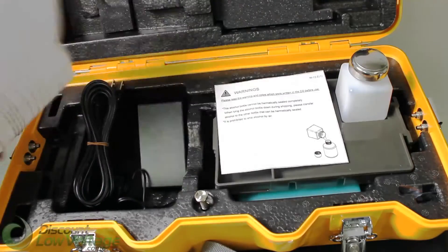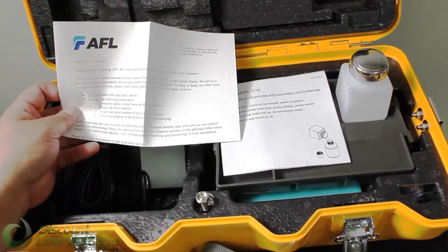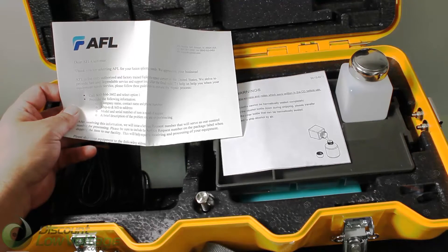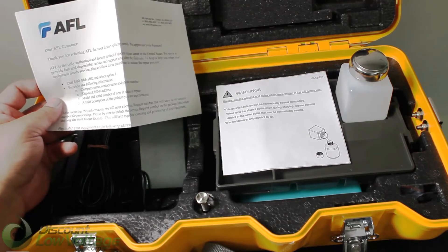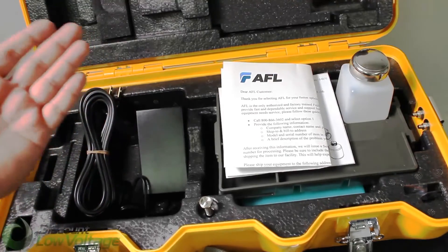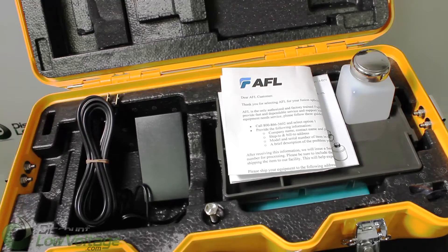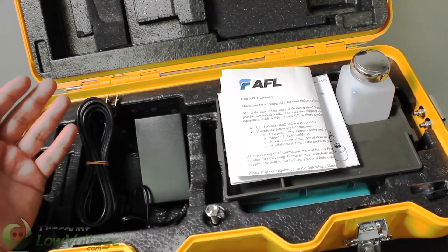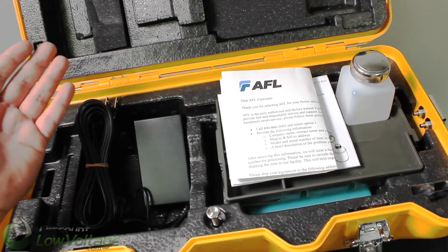Now with the kit, of course, is a letter from AFL. This basically talks about how AFL is the only authorized and factory trained Fujikura repair center in the United States. So if you have any problems long term with any of their products, you should talk to them first. There are quite a few counterfeits and shady repair places out on the market, so definitely look for something that's authorized from the manufacturer.